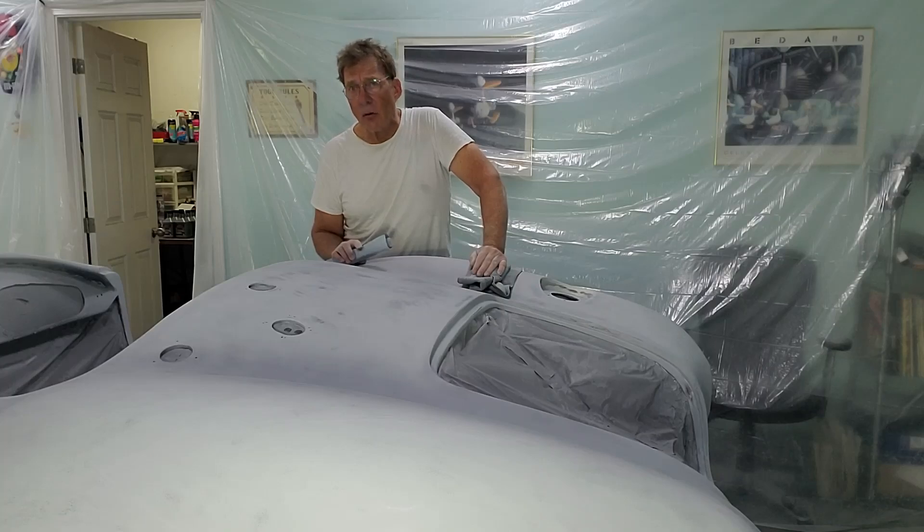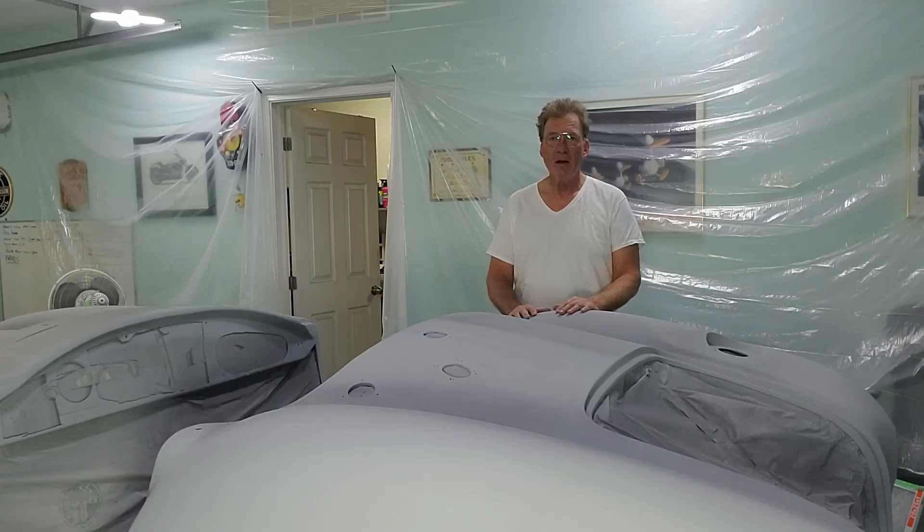Anyway, that was it for today. It's about 3:30 in the afternoon — I'm hoping by 4:30 to put a couple of coats of primer on for the night and call it a day. I'll record it if I do. Hope you enjoyed the video — if you did, hit the like button and I'll see you next time.